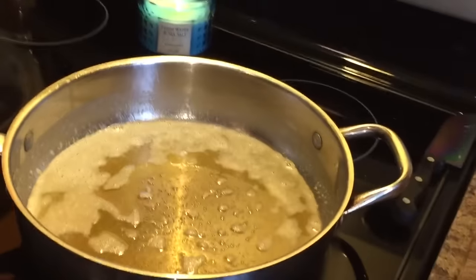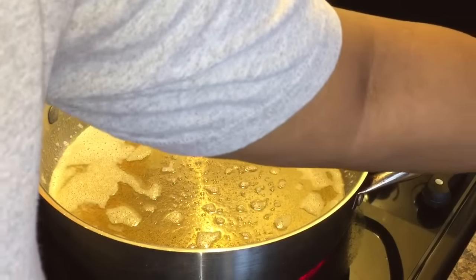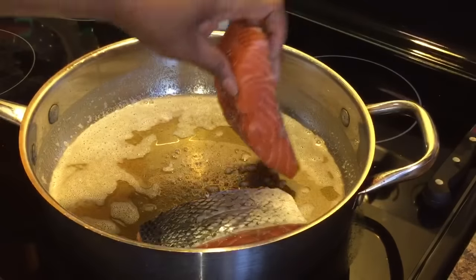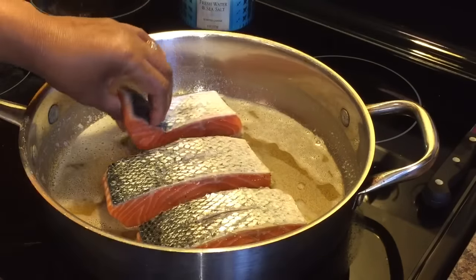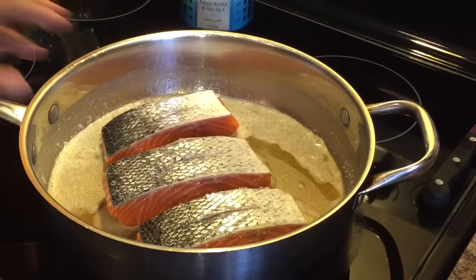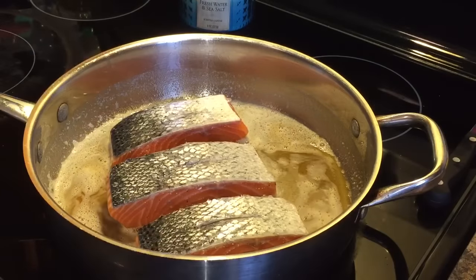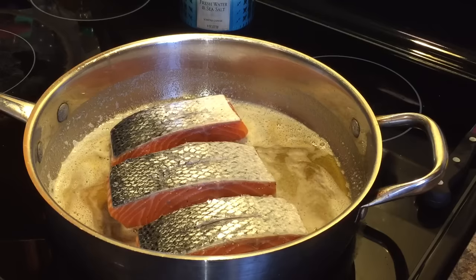Just like so. Once you put it in the pan, don't go messing with it with a fork or spatula — just let it be. What will happen if you let it be is it will not stick to your pan. If you go in tugging at it and pulling at it with a fork and spatula, it's going to start to stick and then you'll have a problem on your hands.